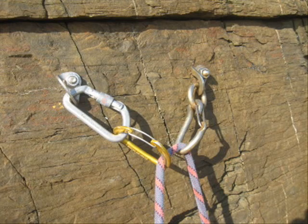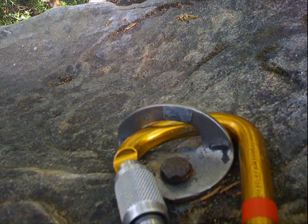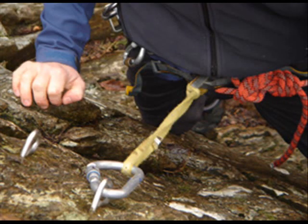Bolts can be found at the top or bottom of crags and are often used to belay from or to set up a top rope. Just place your carabiner through the hole, then clip a sling or rope onto the carabiner to make yourself safe and ready to start belaying.